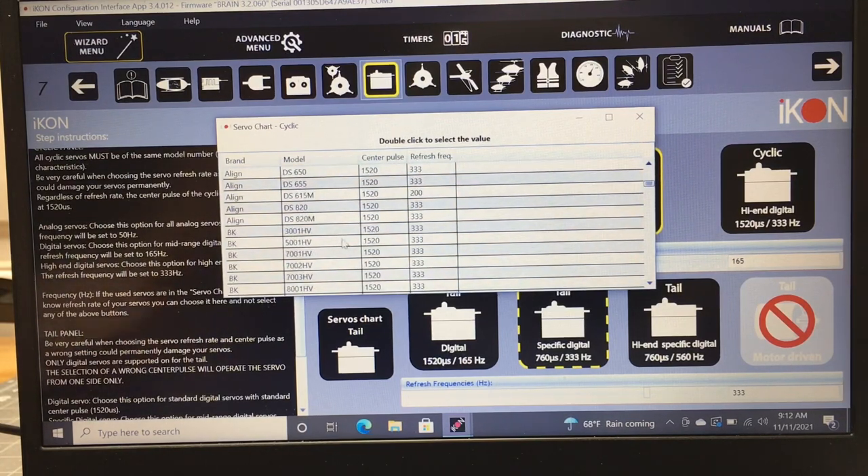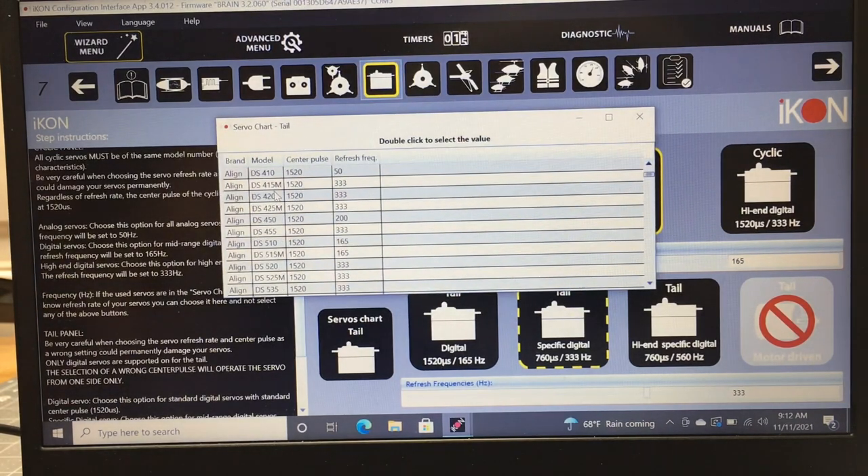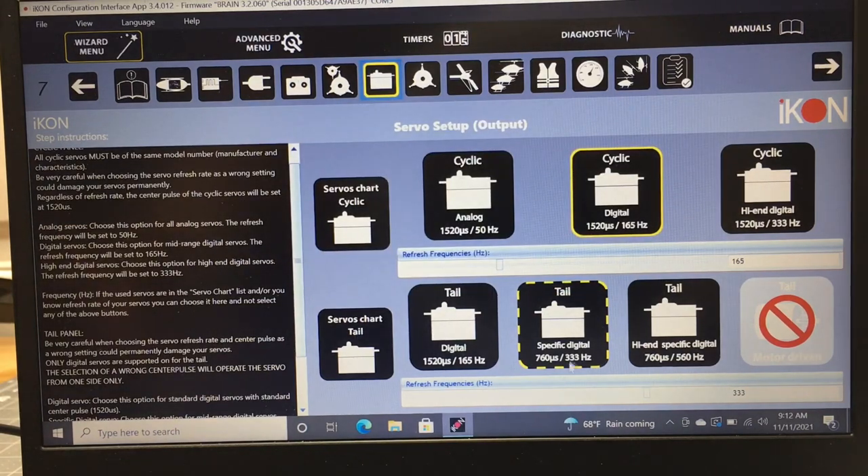For the cyclic servos, we're running standard digital DS615s — 1520 center pulse at 165 Hz. For the tail servo, there's a separate chart. We're running a tail-specific digital servo at 760 center pulse and 333 Hz. If you're running a high-end servo, select high-end; for standard, select standard.